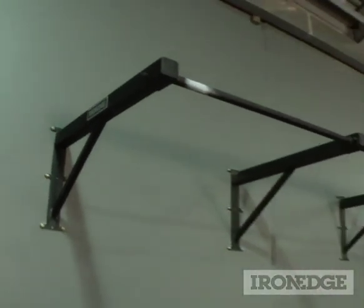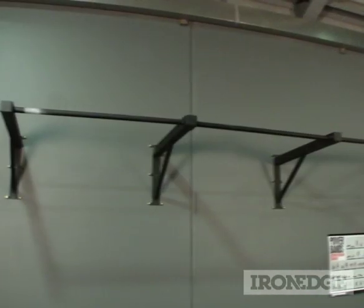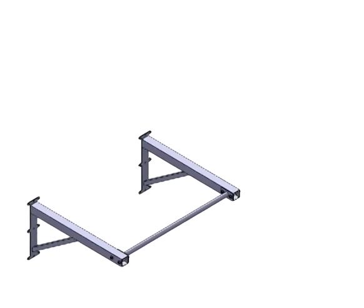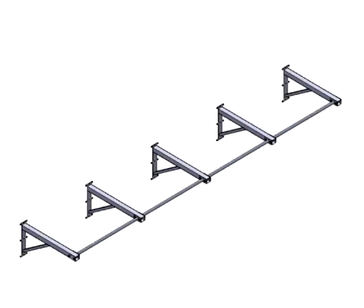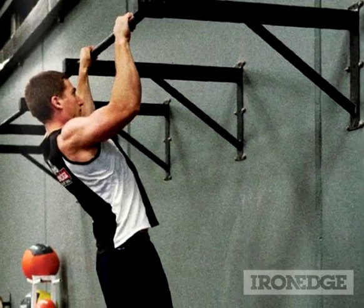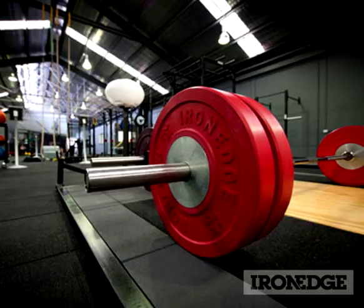Most importantly though, both the indoor and outdoor chin-up bars are the only prefabricated chinning bars on the market capable of seamless extension for multiple users. Simply purchase as many bars and wall attachments as you need, and extend the unit as far as you require or have room for. That way you can save a veritable bucket load of cash on installation and engineering costs, especially if you're a commercial gym, PT studio, or CrossFit box owner.